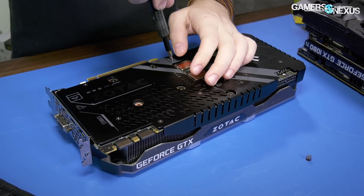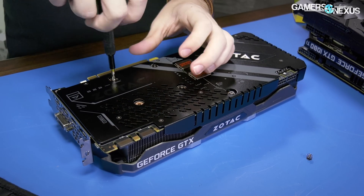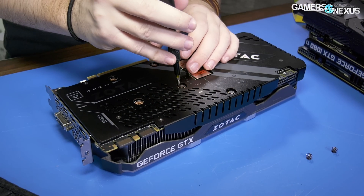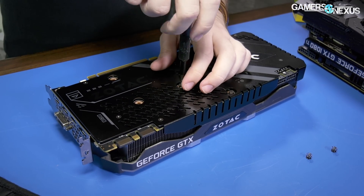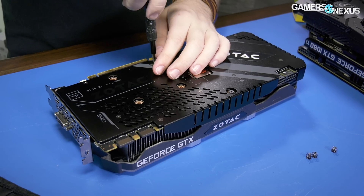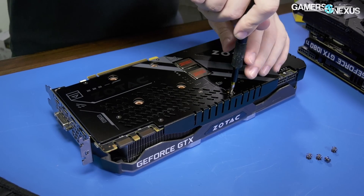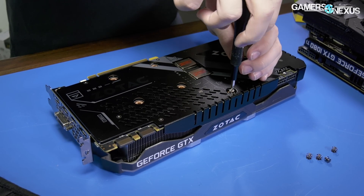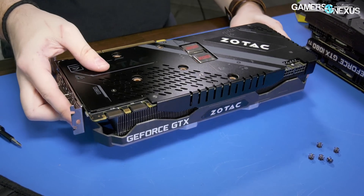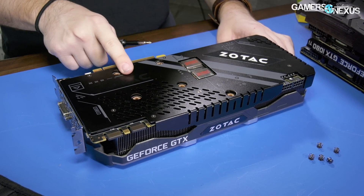Starting with the backside of the card — standard layout here. There are four spring tension screws that are the standard ones used in all of the 1080 Ti's for the most part. These hold the cold plate and probably the entire large aluminum mass to the PCB. And then we've got an extra screw up here, which is probably just for extra support. Because again, really heavy card — it's the heaviest one that we've had in hand. That's five screws total.